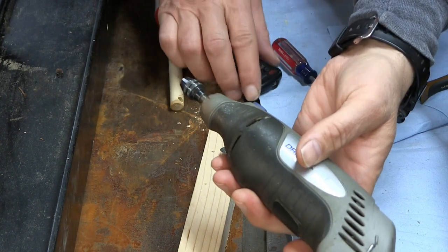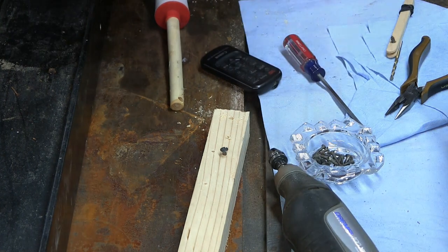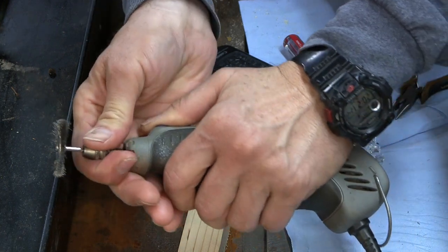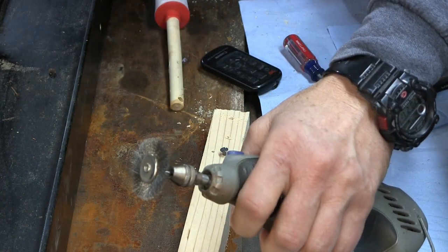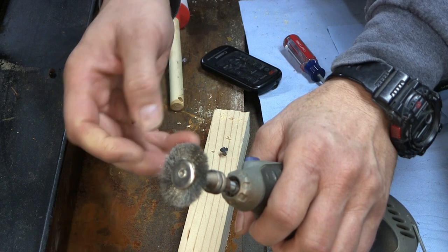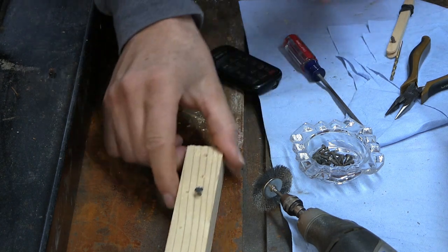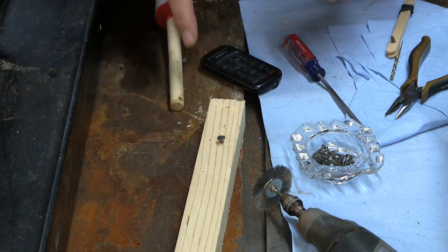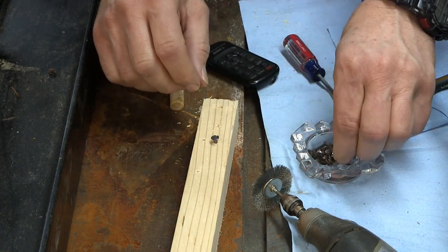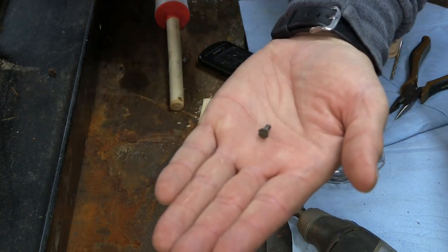I like to use a Dremel tool with a wire wheel attachment. Now, always wear eye protection and maybe something over your clothing because when this is spinning, the little wire bristles do come off. And if you get one in your eye, you will regret it. I use an old piece of wood — all I did was drill a hole in it, using a drill bit just slightly smaller than the screw.